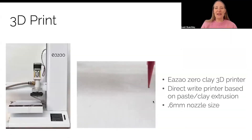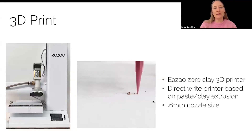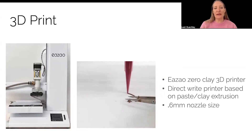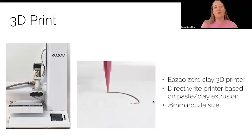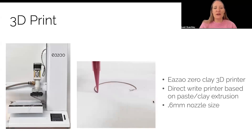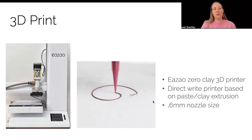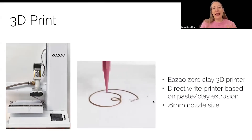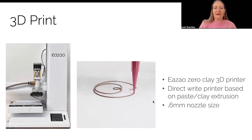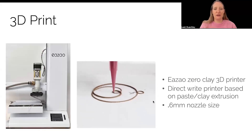Once we have a 3D printable material, we can print it on a clay 3D printer. For the experiments that we conducted, we relied primarily on an ESO0 clay 3D printer, which you can see here. This is a direct-write printer that extrudes clay or paste, and it was developed specifically to support ceramic clay 3D printing.